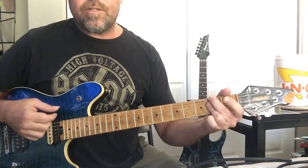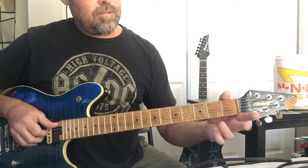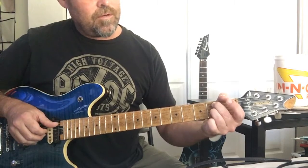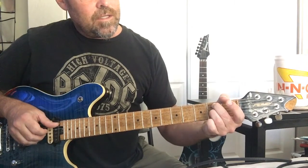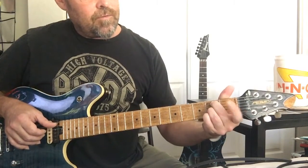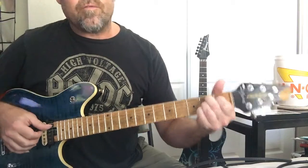F sharp minor seven we covered in the last video. B7: start with your middle finger on the fifth string second fret, put your third finger down on the third string second fret, put your pinky down on the second fret of the first string, and then your index goes on fret one of the fourth string.